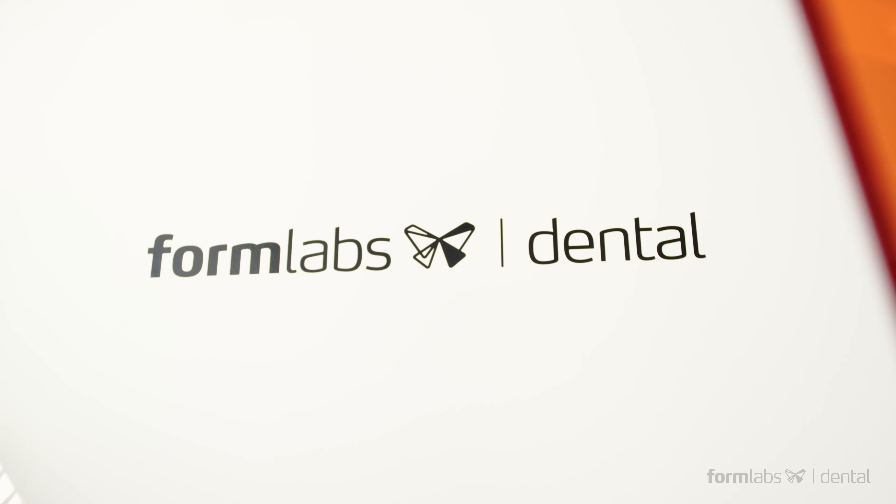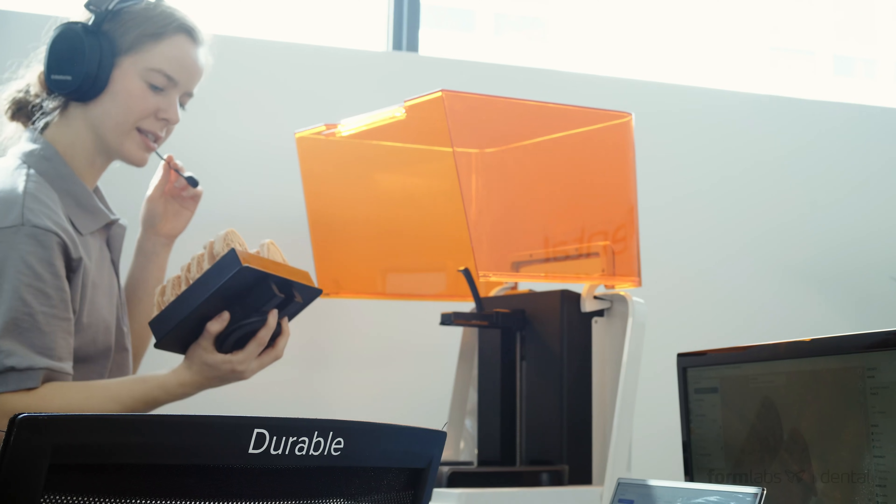Our new dental service plan includes personalized onboarding training, proactive check-ins, and the best phone support in the industry.